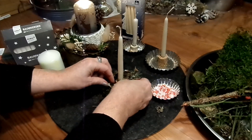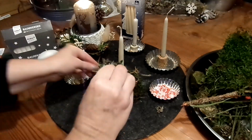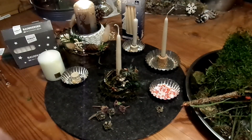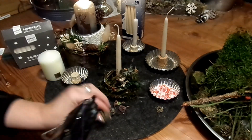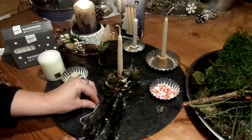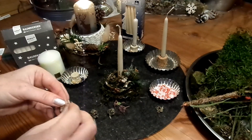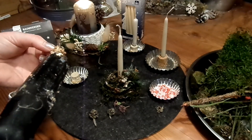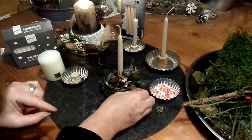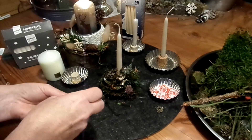Das Sträußchen klebt man noch unter den Kranz, und dann noch einen kleinen Zapfen dazu. Dann kann man noch ein Blümchen dazugeben, wenn man möchte. Ich verwende immer alles gern und trockne jeden Strauß, den ich bekomme — das meiste lässt sich irgendwie noch verwenden und anbringen. Und dann ist eines von vielen fertig.